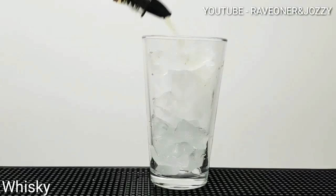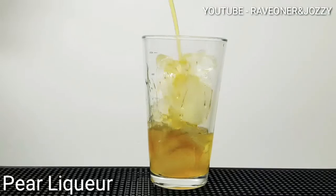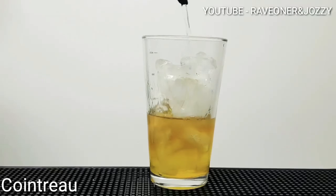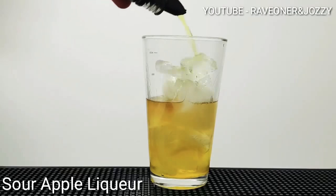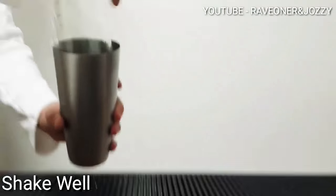Ice into your shaker, two parts of a whisky, half a part of pear liqueur, one part of Cointreau, half a part of sour apple liqueur, a dash of blue curaçao.